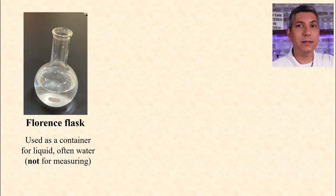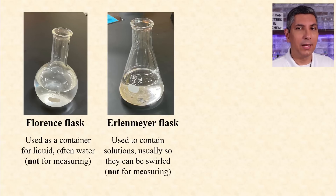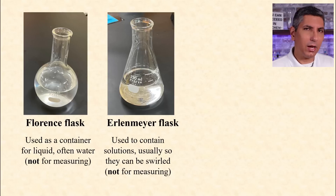You need to know the different types of flasks in the laboratory. A Florence flask is basically just a storage container for a solution, or commonly for distilled water. It's usually round and normally does not have any measuring marks on it, so it's strictly for containing a liquid. An Erlenmeyer flask, on the other hand, has a narrow neck on it. We use Erlenmeyer flasks so we can swirl the solution around inside and shake it up a little without the contents splashing out.